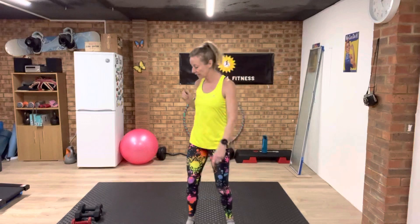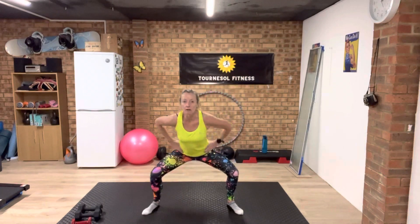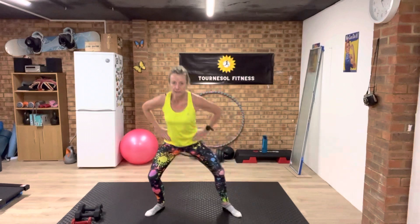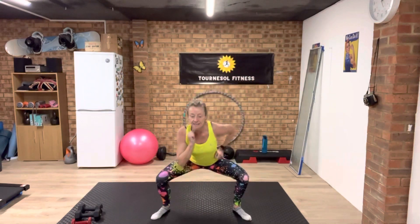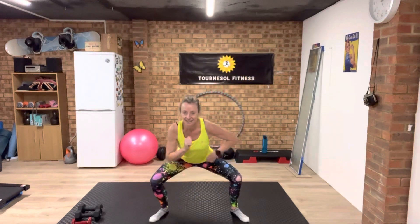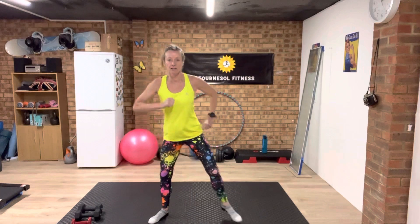Get ready, go. Squat, drag. Press your foot down to the floor as you drag. Get it down low. You've got 30 seconds.